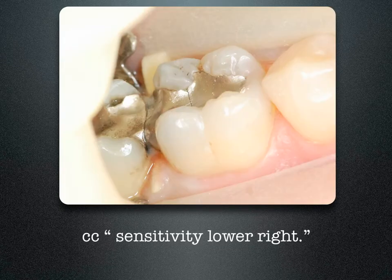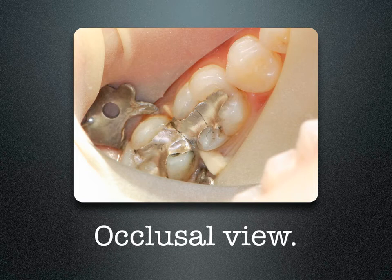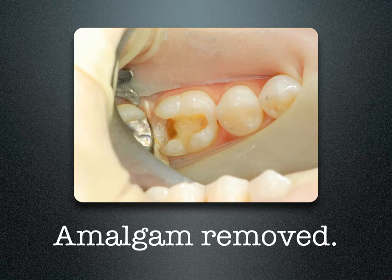Andrew presented to my office with sensitivity in the lower right molar. Tooth number 30 has a fracture in the amalgam. There's the x-ray. As you can see from the occlusal view, there's a fracture going through the middle of the occlusal amalgam. Once I remove the old amalgam, you can see that there's an extension of the box. This is not a conservative lesion and a difficult Class II restoration.